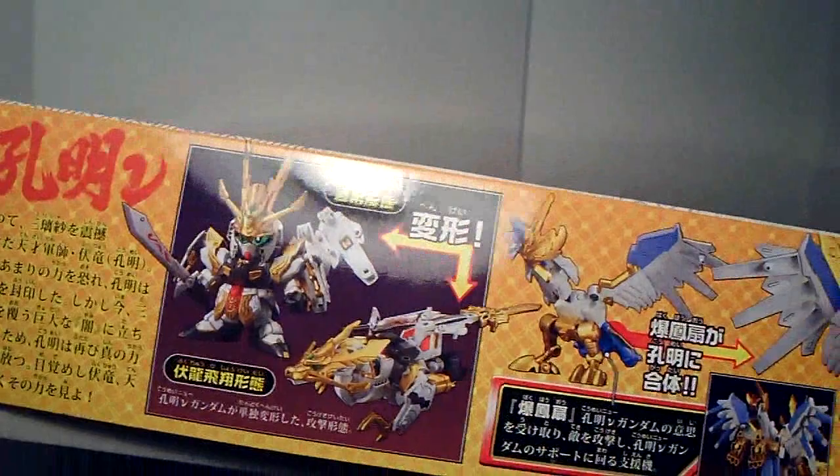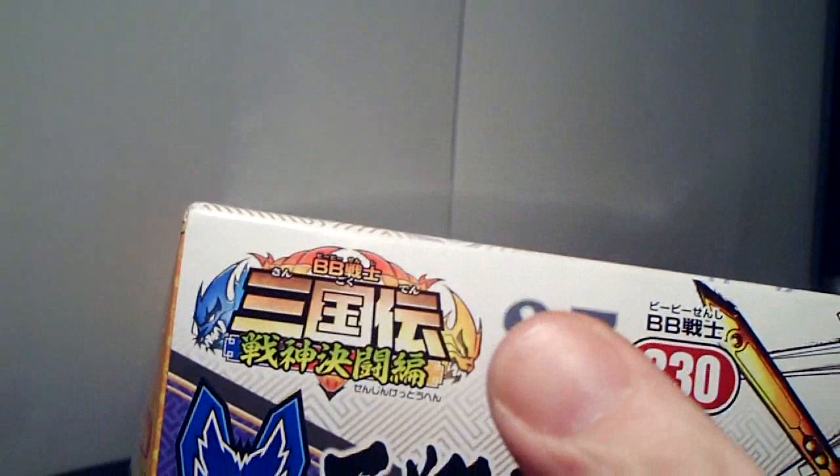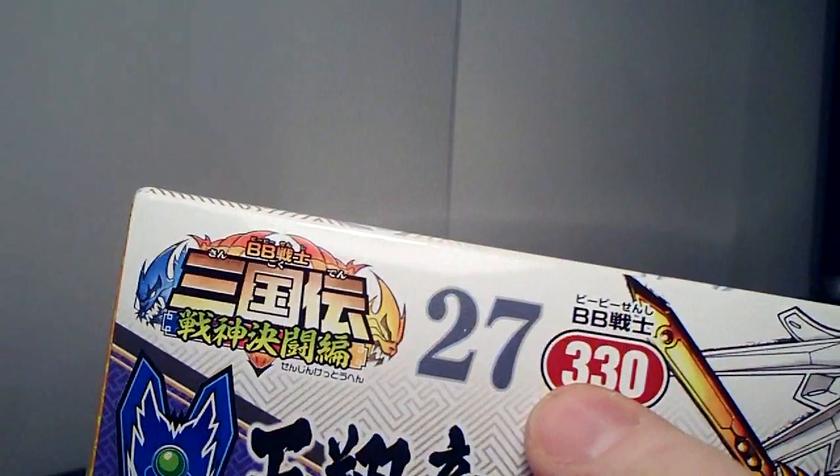Over here you have the different modes — it's got so many different versions, so it's already worth it. It's about $10 to $11, because it is a bigger box and a bigger kit, so it's a little more expensive than the normal ones. It is the 27th in the Sangoku Den line, and it is the 330th in the Super Deformed line.